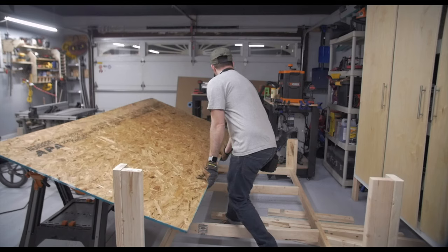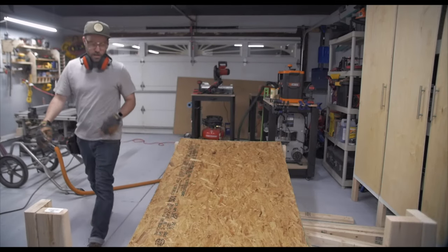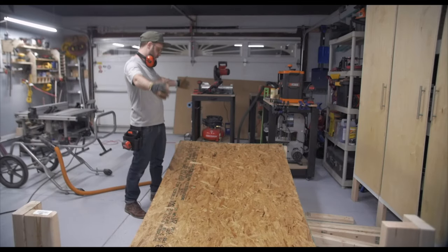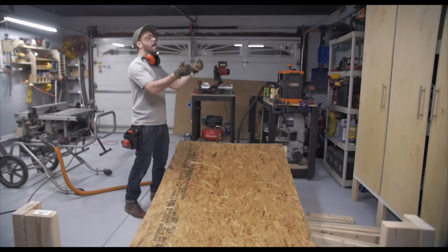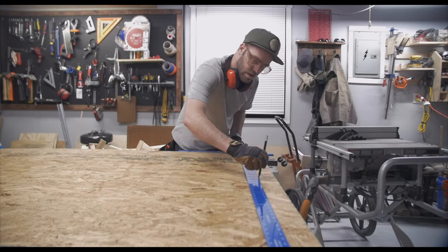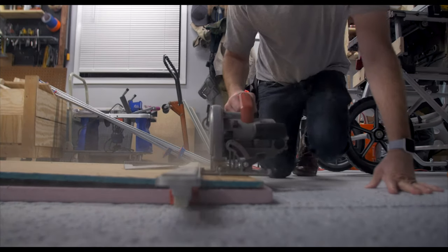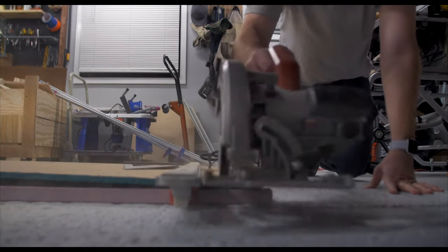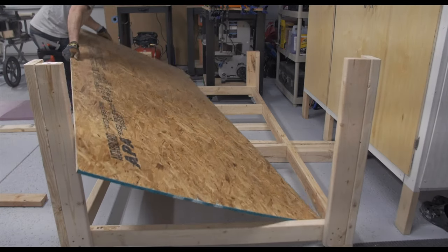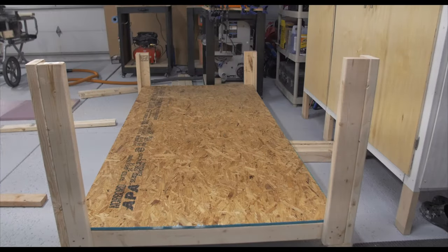I generally work on my projects sometimes late into the night, and the tiredness was definitely getting to me. I just realized that I had forgotten to cut the length of the sheet of OSB. After fixing that mistake, I was able to fit the sheet of OSB in, screw it down, and be done with the bottom part of the workbench.